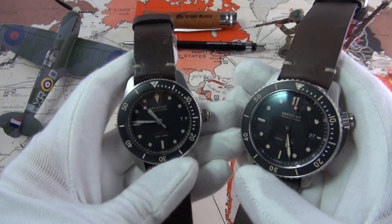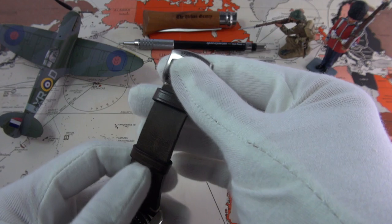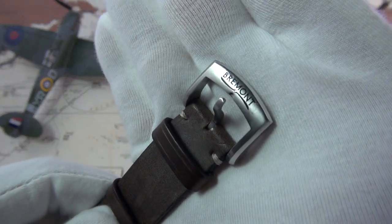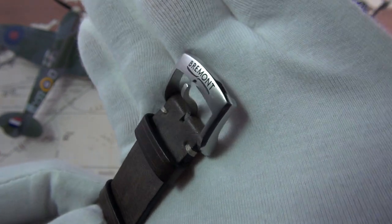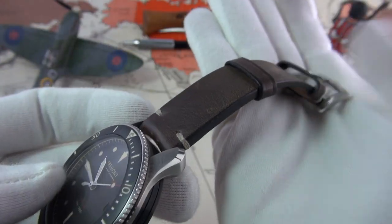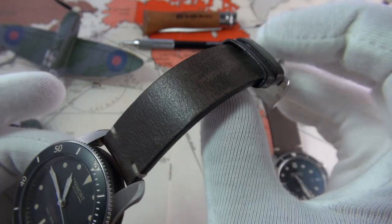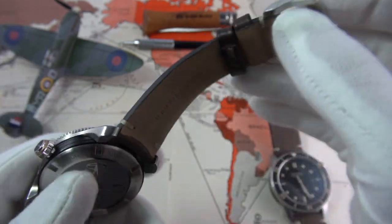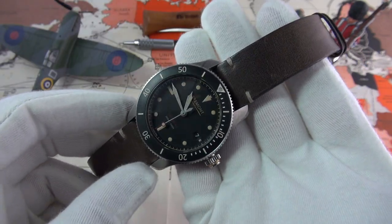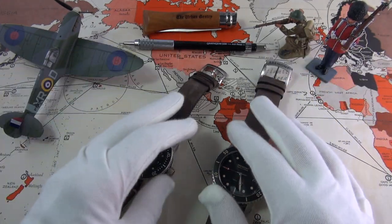Both watches come on fantastic leather straps with a very traditional buckle. They're essentially exactly the same, only different sizes, with a lovely brushed finish and matching bevelling that echoes the case design. It's a lovely dark, very subtle chocolate brown — very substantial and well-made — and I think it complements their vintage style cues wonderfully.